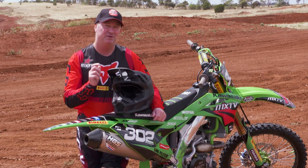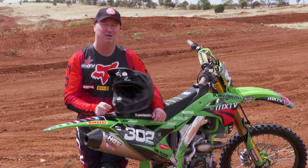Today we've got the brand new Fox V3 RS helmet. It's got a few updates from last year's brand new model launch, the V3, but it's got a few more tweaks to it, so let's take a closer look at it.